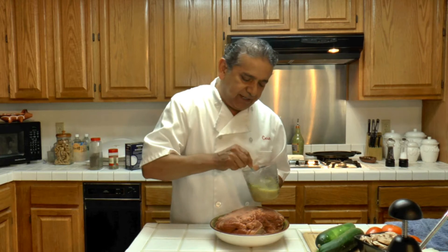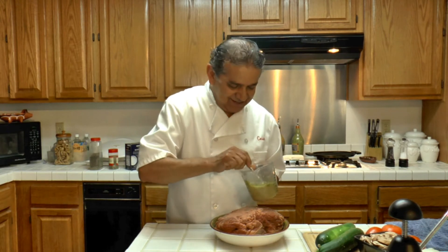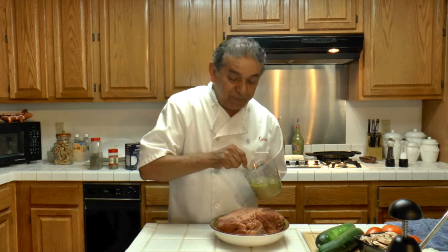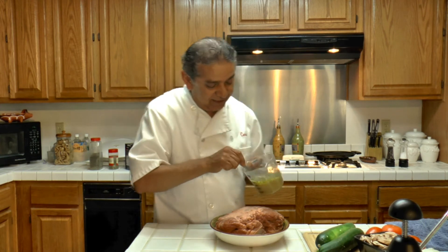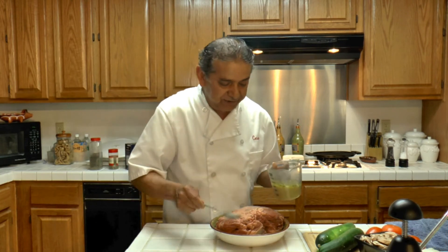Mix everything again. Now this begins to look the way it should look — very, very good. Everything is mixed. The olive oil sure makes a difference.